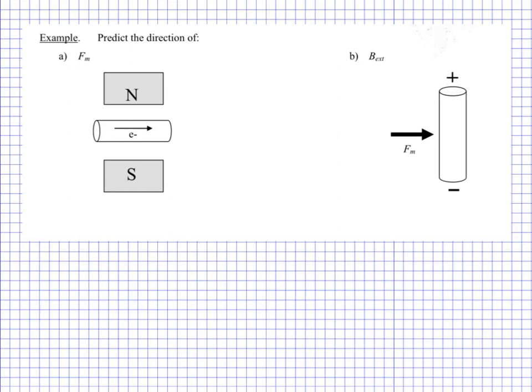Hello everyone, here's another Physics 30 example set. This one is from lesson five of unit three. We're looking at magnetic force on a wire, and this is our third hand rule.